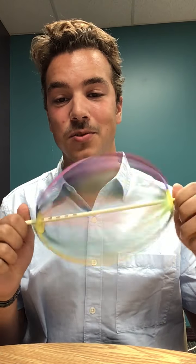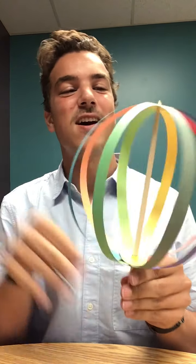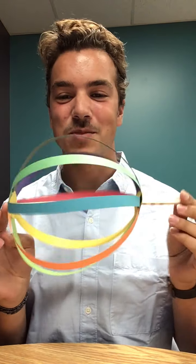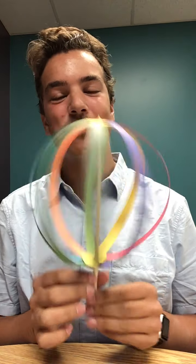That'll be everything for today's craft, guys. Thank you very much for joining me — I hope you've all enjoyed this really neat and easy craft. I hope you all have a tremendous rest of your day and I can't wait to see you all soon. Have a good one, everyone!